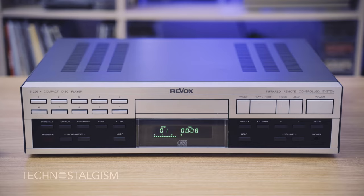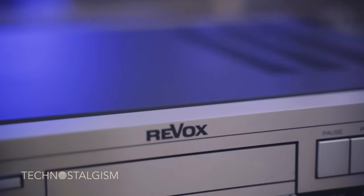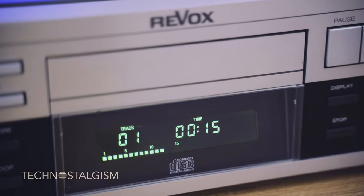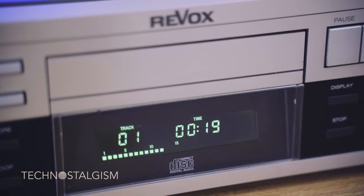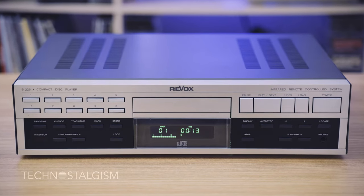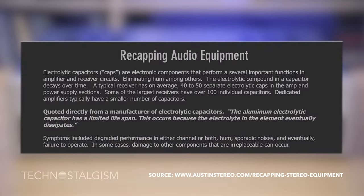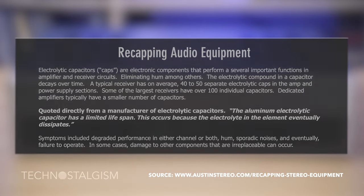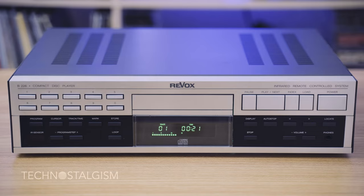To reassemble the Revox, just use the magic of video editing and everything is put back together. This particular unit was untouched since new and still works wonderfully. I am pondering whether to do a full recap before anything fails or just wait for it to show any sign of weakness. For those new to this, recapping is the process of removing old capacitors that have gone bad over time and replacing them with new ones. But this is a subject outside the scope of this video.